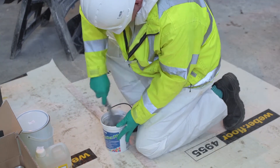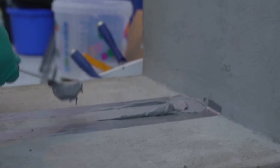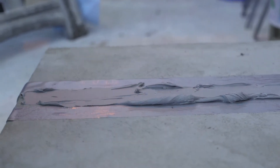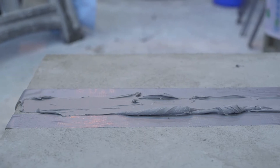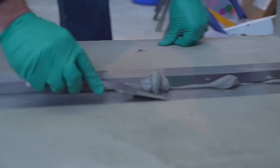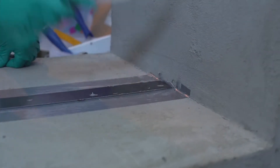We looked at another problem within the industry for strengthening, which was shear strengthening. In this case we were talking about using carbon fibre wraps in a U-section that would be glued to the surface of the substrate, whether that's concrete, masonry, steel, or whatever.